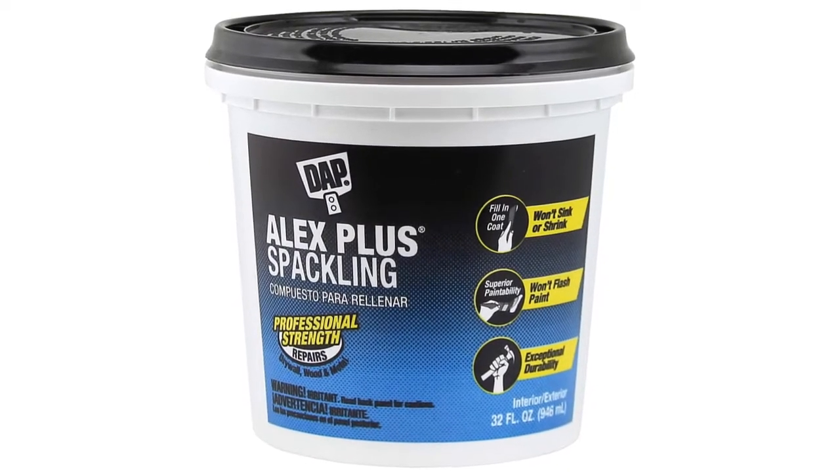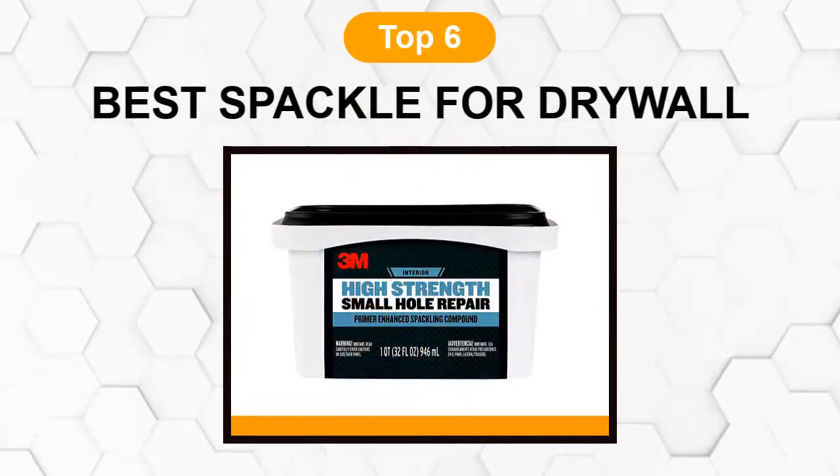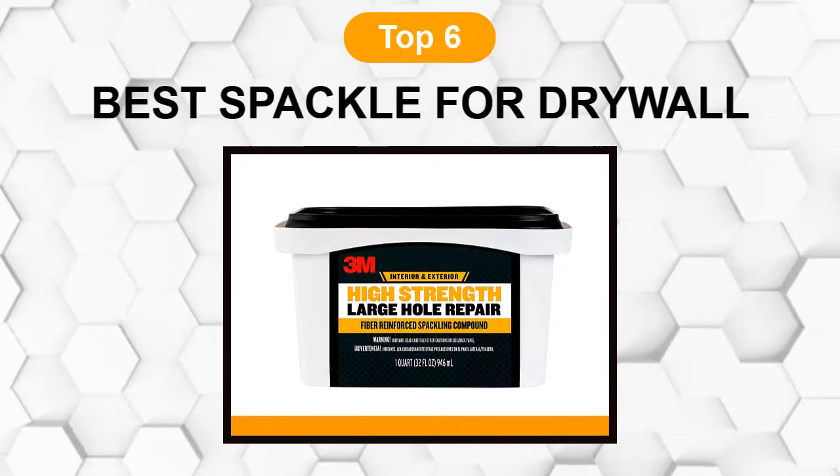Are you looking for the best spackle for drywall? In this video, we will break down the top six spackles for drywall on the market. We have included links in the description for each product mentioned.